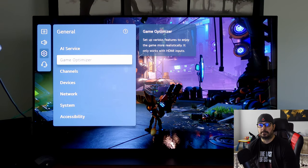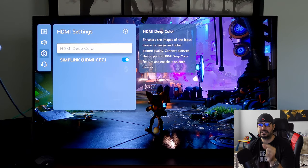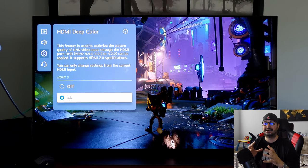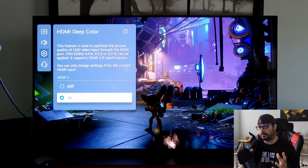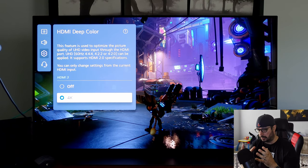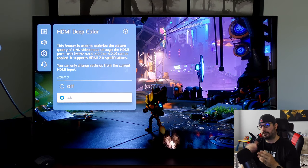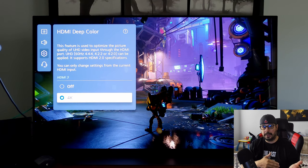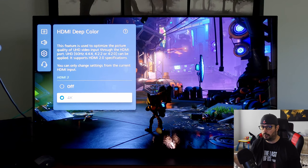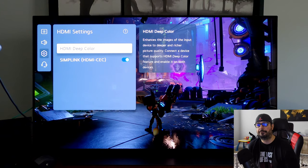One more important thing: go down to Devices, then HDMI Settings. This is critical — HDMI Deep Color. You want to make sure this is set to 4K. What this does is unlock the full bandwidth potential of your HDMI 2.1 inputs on the LG C10 or C1. If you don't select 4K here, you won't be rendering games like Ratchet & Clank in 4K 60 10-bit HDR with Chroma 444 or RGB — you'll have to compromise and play in 4:2:2 or 4:2:0. Make sure it's set to 4K to get full bandwidth potential.